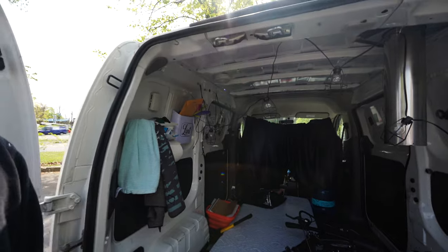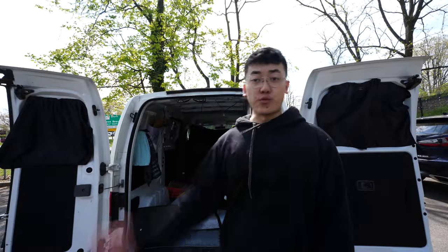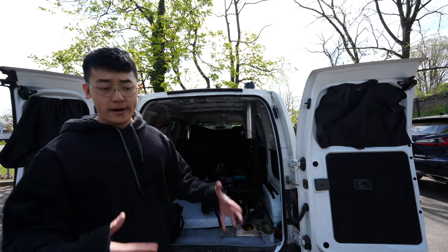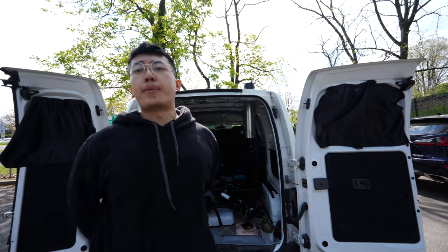Watch how quickly I can make coffee. Look how clean my van is. This is why I like my no-van-build — so I can just rip everything out and then camp in it and then rebuild it to suit my trip's purposes.